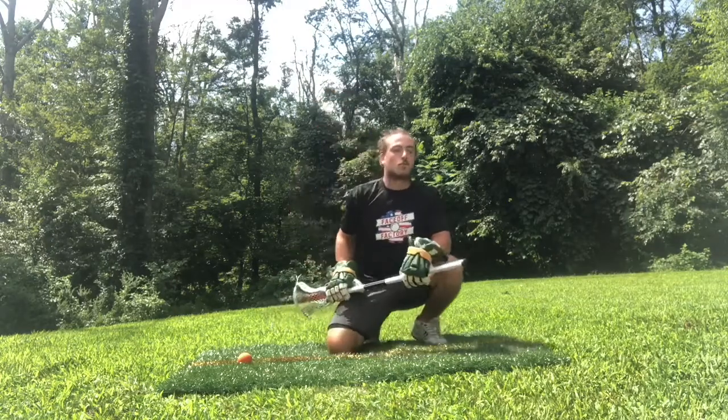What's going on guys? This is Casey Dowd from Florida Launch taking over today's Workout Wednesday for the Face-Off Factory, and today we're going to talk about elevated face-offs or drop sets.